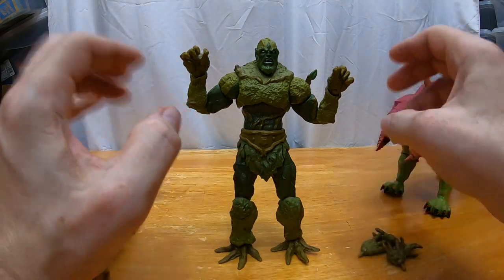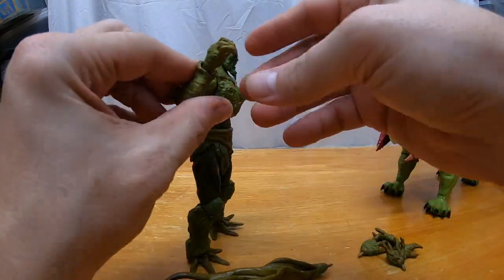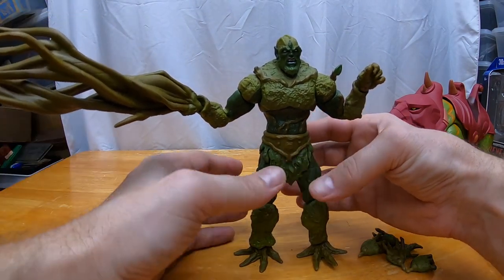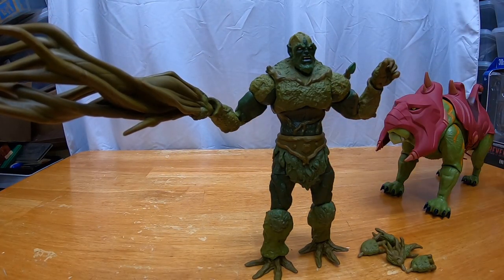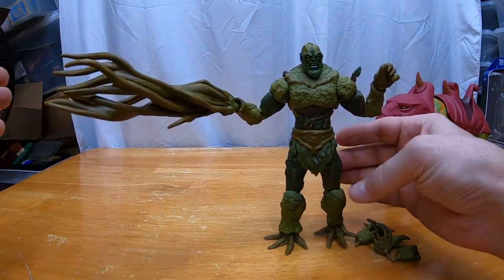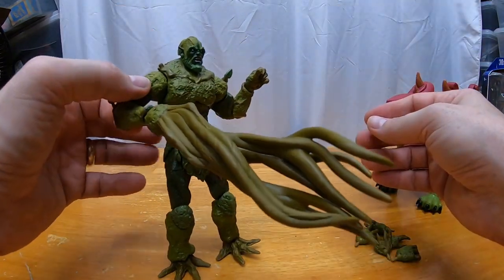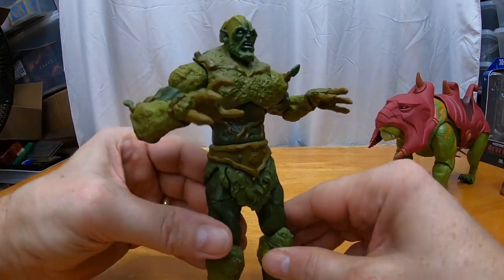I don't know why they couldn't just throw in his vintage-style club or mace — that brown mace head. I mean, Faker didn't wear his armor in the cartoon but we still got it, so why not a weapon for Mossman? Anyway, I'm happy with this figure — it's pretty cool. These hands would be cool to pose however you want. The vine accessory is interesting — it's going to be hard to keep him standing with it, but you could do some kind of scene diorama. Actually, his feet have such a broad base that you can stand him with it. It's quite a heavy, big accessory attached to his hand.